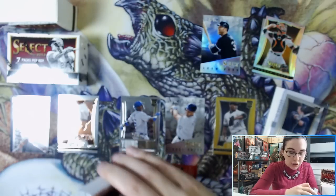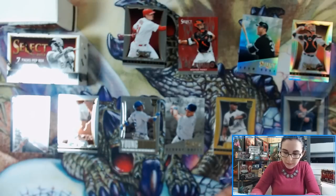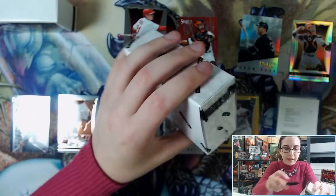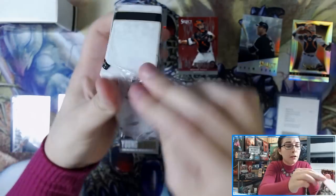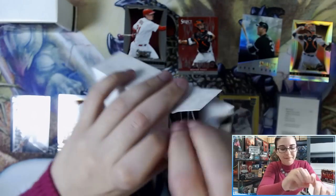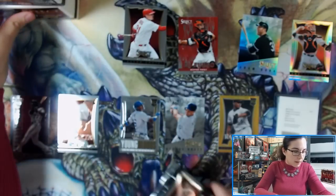That wraps up mini box number one. Let me straighten up these piles and make room. Next mini box — this one feels extra heavy, not sure why, maybe there are a lot of prisms in here or maybe I'm just going crazy. Let's grab these packs and get started with pack number one of mini box number two.